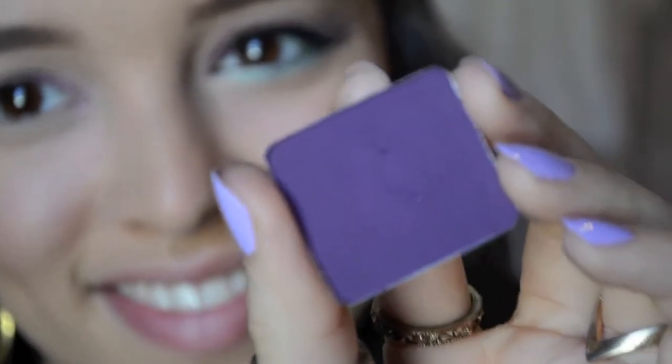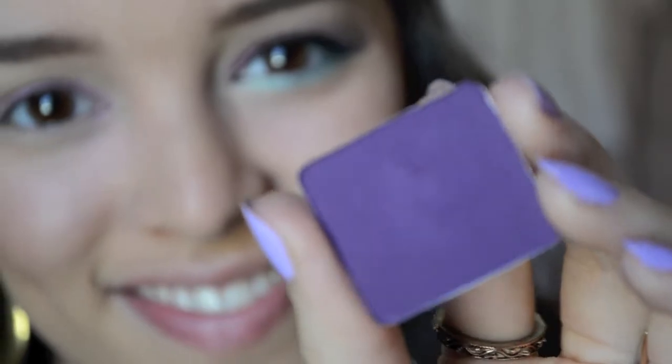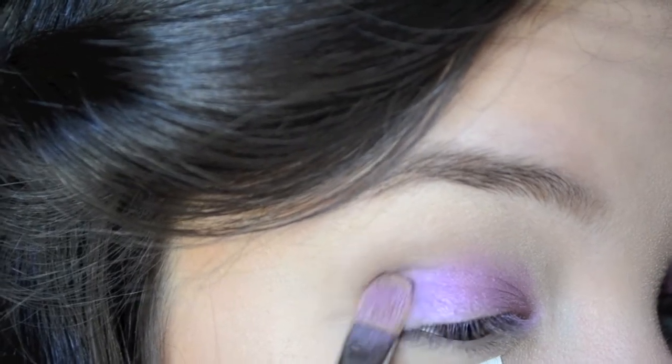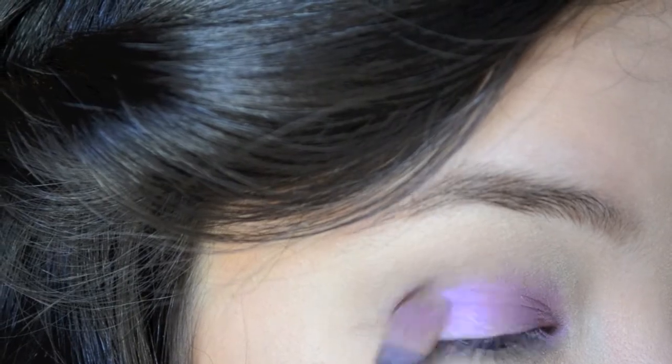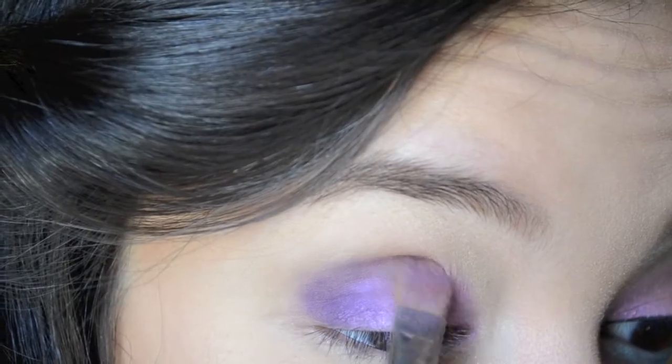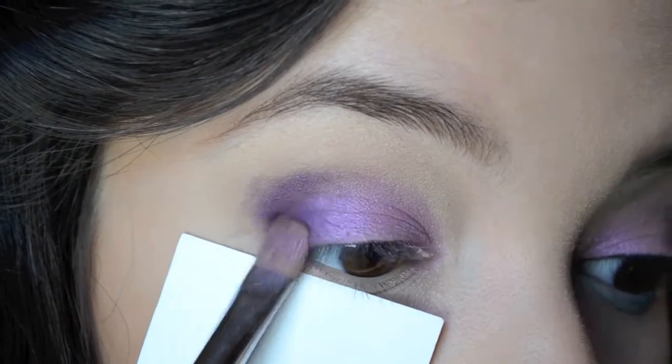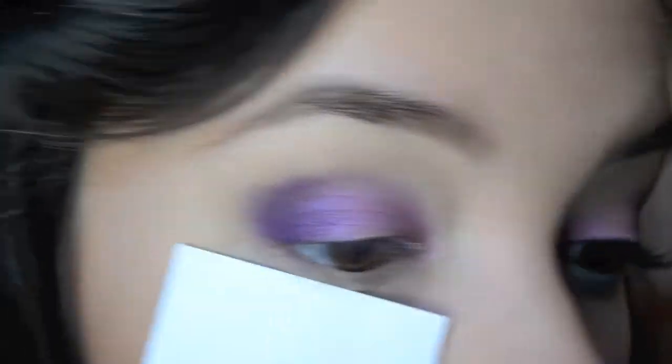Now taking a dark purple shade from Inglot, this is number 325, on the same flat shader brush — using the other side — I'm going to put that in a patting motion on the outer half of my lid and a little bit into my crease. Then just using my fluffy brush to blend out any harsh lines.